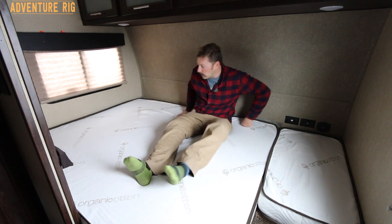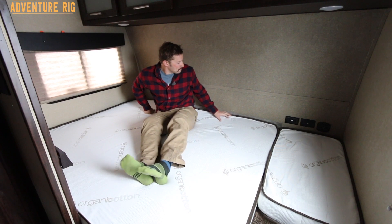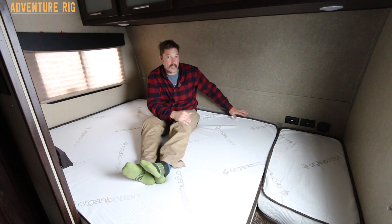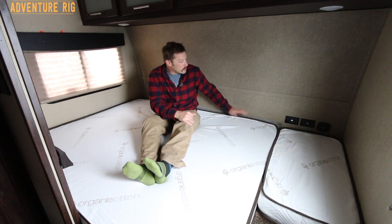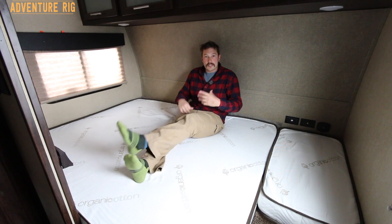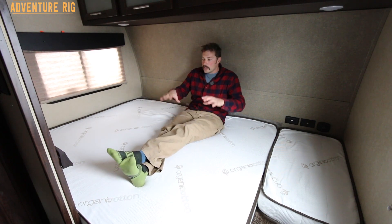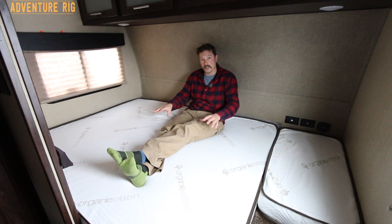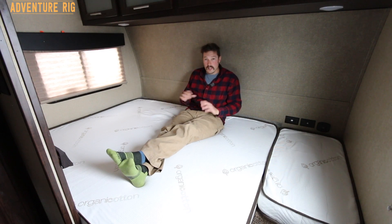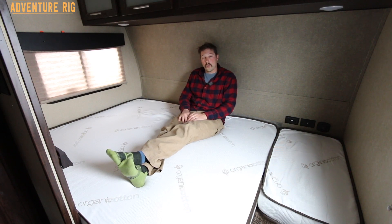Another thing I ordered — you may be able to see behind me, I have this material sticking up right here — that's actually called 'airflow' and it goes underneath the entire mattress. If you've ever looked underneath your mattress, especially in cooler weather, you can get a lot of condensation. That's what Callie and I had — we actually had mold growing on the wood, which is really gross. But this airflow product that they sell takes care of all that, and we did a video on it so be sure to check it out.